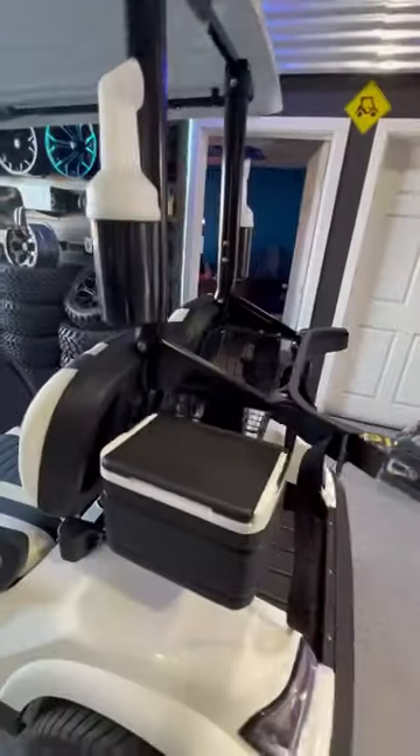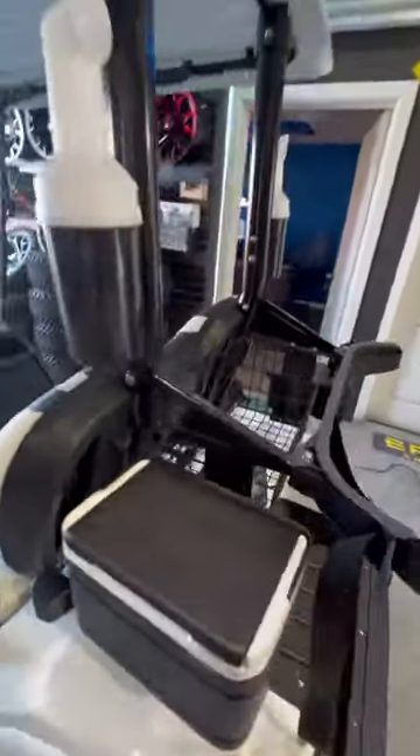Comes with two sand bottle holders with sand bottles, a little ice chest cooler, and a sweater basket.